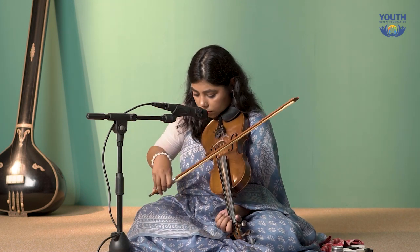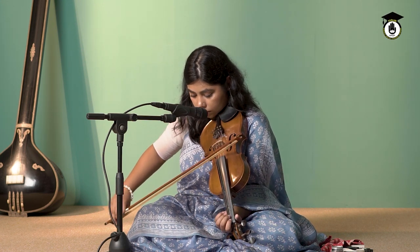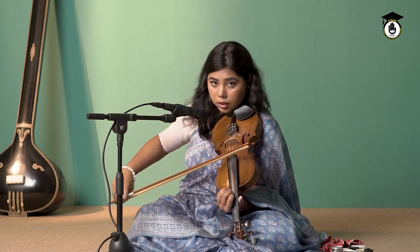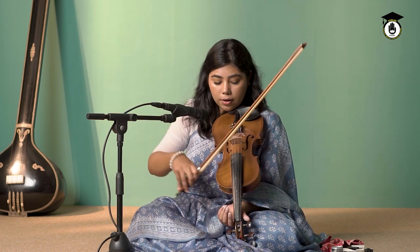Straight to Ga — not stopping on any other notes. Now Sa Pa — this is a bit tough. By now you have probably figured out the placement of Ma, Ga, and Re. But when you switch fingers, your second finger is not really familiar with the Ma note, so you have to practice going straight to Ma to get it familiar.